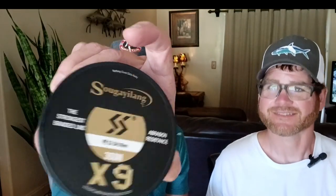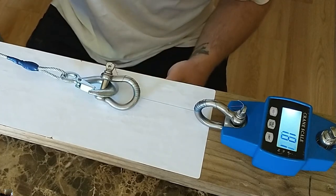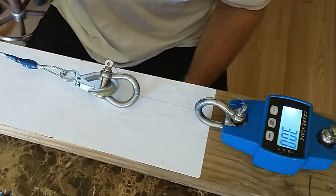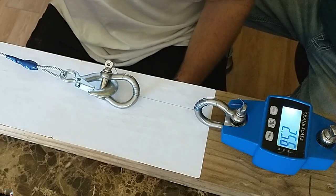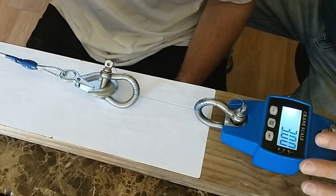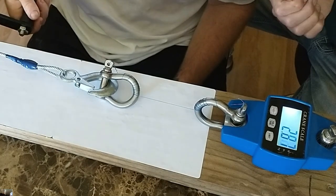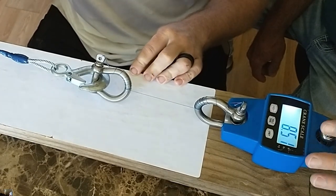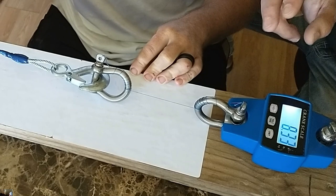All right, let's see what this breaks at — we'll go a little bit at a time. Here we go. When you see it jumping around like this guys, it's just the cable settling into the spool, everything getting settled and finding where it wants to be — you're about to see it start going up. We've got up to where it's settled, close to eight and a half, nine pounds on it. We're almost at half of its labeled breaking strength, so let's just see where it goes.